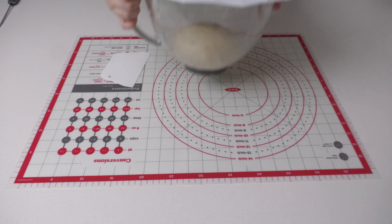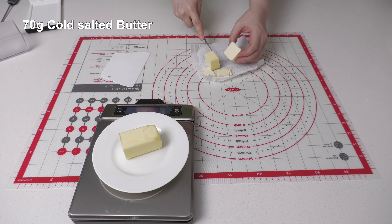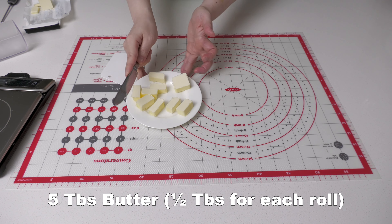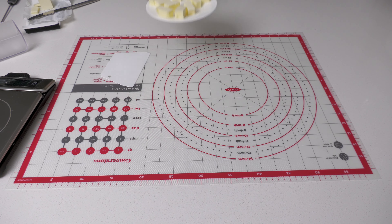While the dough is resting, let's prep the butter that will go in the center of each roll. You'll need 70 grams of cold butter — divide it into 10 pieces. That's about 5 tablespoons total, or half a tablespoon of butter per roll. Place the butter back into the refrigerator.